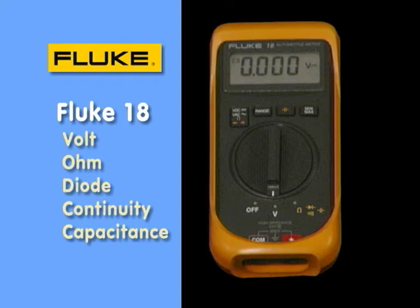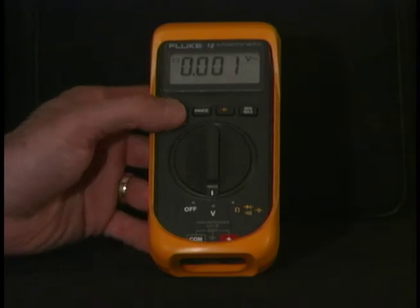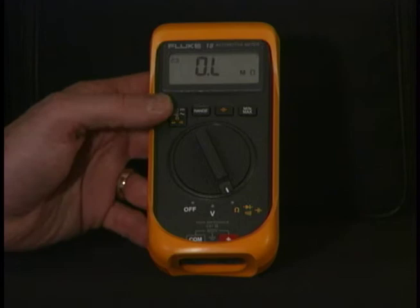On this meter we have several positions along the bottom. First, we have the off position — even though the meter will automatically shut off the display if you let it sit for a period of time, which keeps the battery alive longer. You also have the volts, ohms, diode, and continuity functions, shown in white and yellow. The buttons above are used in conjunction with the rotary switch position to access those particular functions.